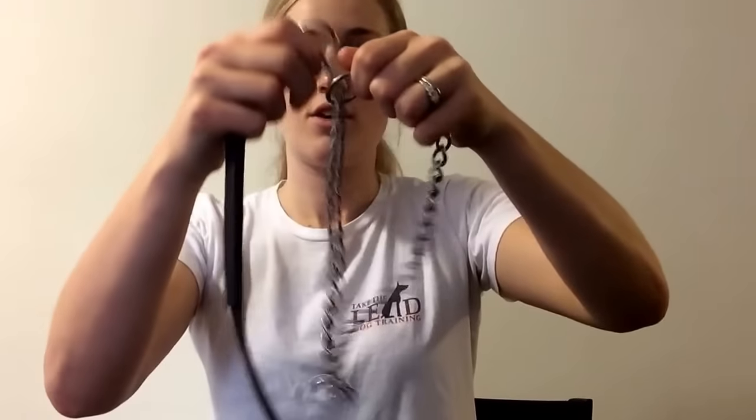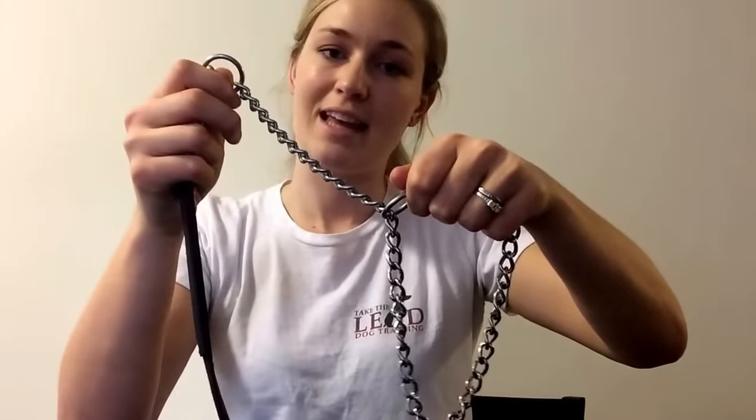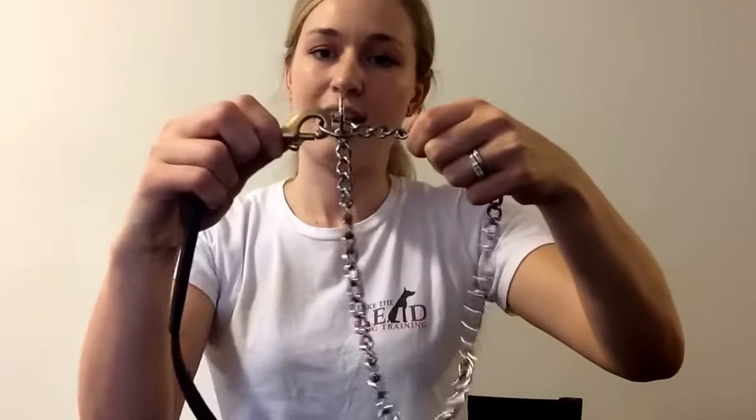You also want to make sure that when you attach your leash, it is attached to the ring that slides through the loop. This is called the live ring, and that's the one that's active. If you attach it to the other one, nothing is going to happen and your collar is just going to stay like that.